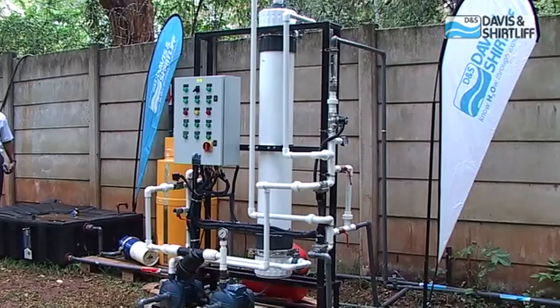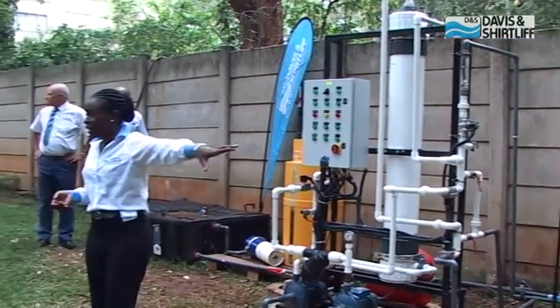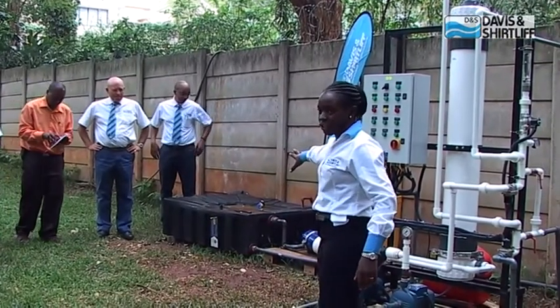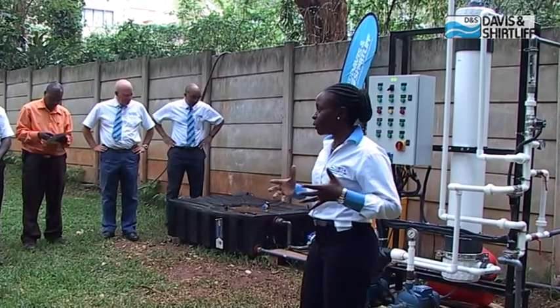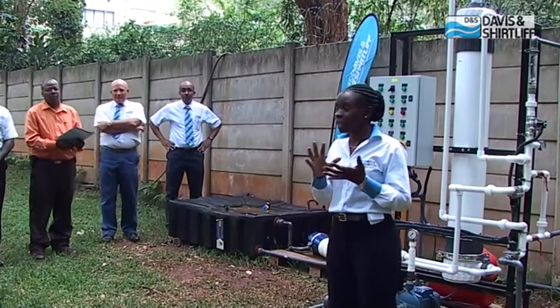We're drawing water from the river that's flowing across down there, and we hold it temporarily in this storage tank. As you can see, it's a bit murky and turbid. Maybe John can just fetch some of that water so we can see exactly how it looks.